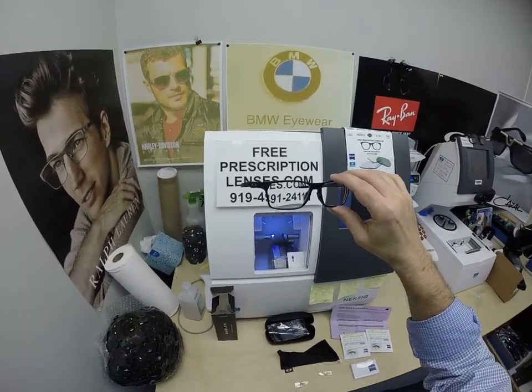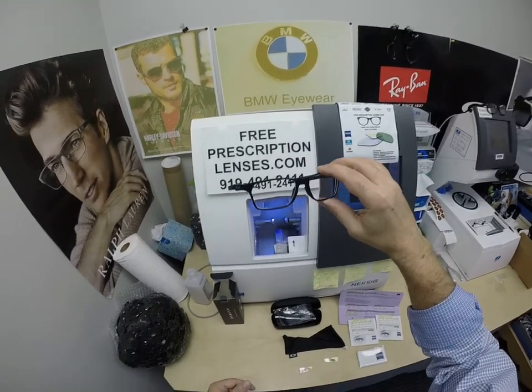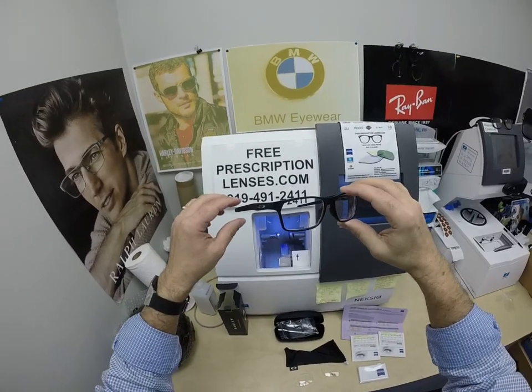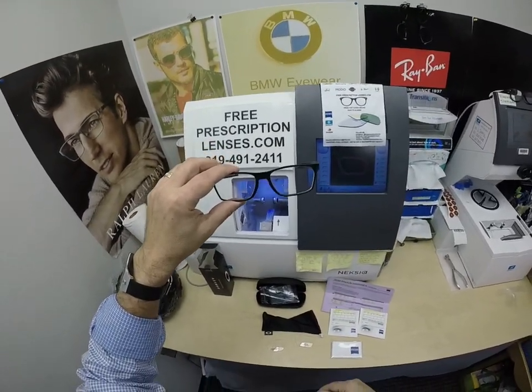This frame comes in four colors, two sizes — a 55 and a 57. Daniel is getting the 57. The frame sells for $152 and comes with one free pair of clear single vision prescription lenses.